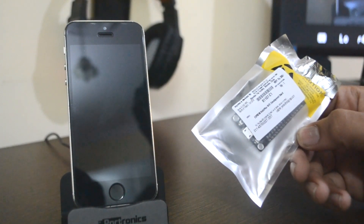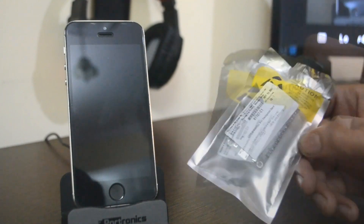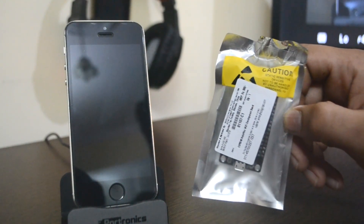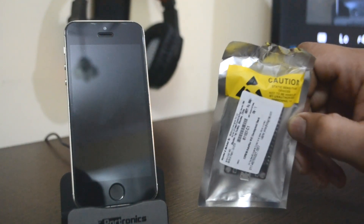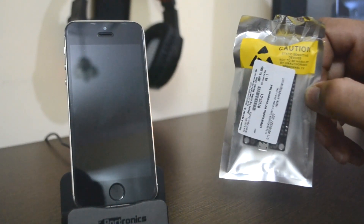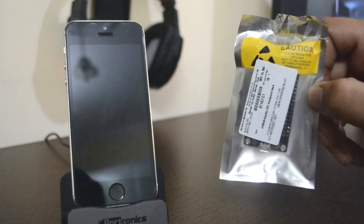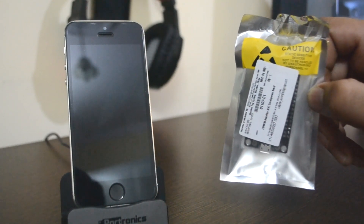Hey guys, Harshurin back with another video. Today I'm going to show you this Wi-Fi development board. People use it in hobby projects, school projects, or for networking purposes, but this time I'm going to use it to jam someone else's Wi-Fi. This thing is highly illegal in India, but in 99% of cases no one will ever come to know that you have purposely jammed the Wi-Fi.